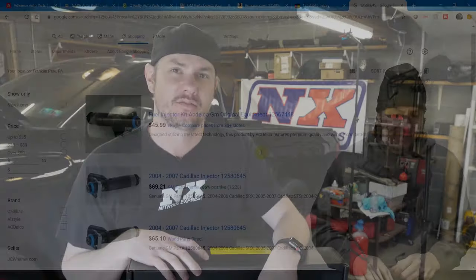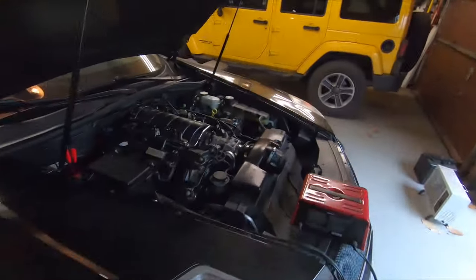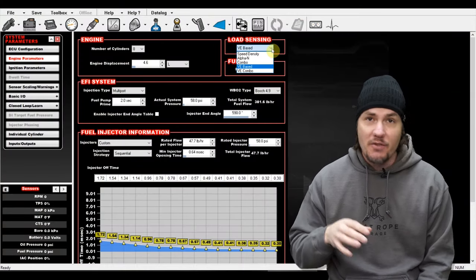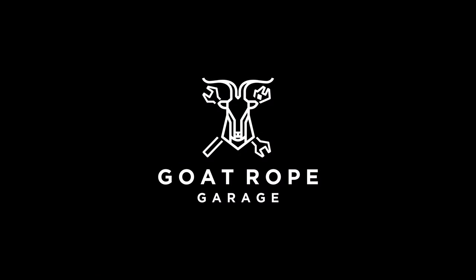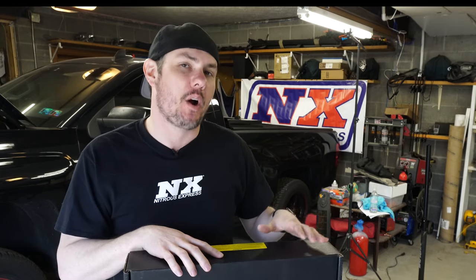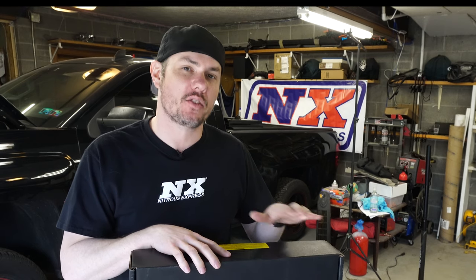Today, we're going to dive into the plumbing side of our Snow Performance Methanol Injection Kit, so stick around. Welcome back to the garage. Today, here on the bench, we're going to take a look at all the different fittings that you need to be aware of whenever running the plumbing side of your Snow Performance Methanol Injection Kit. We're also going to touch on some of the optional ones and some of the things to look out for whenever using them. So let's go ahead and dive into it now.